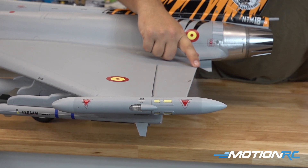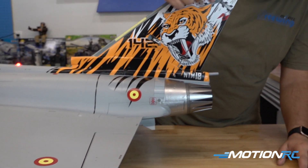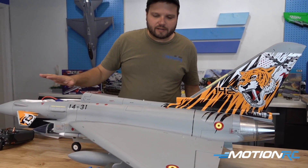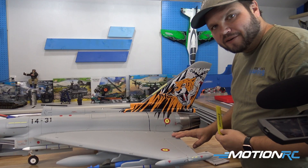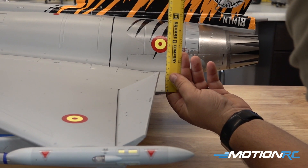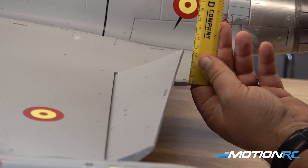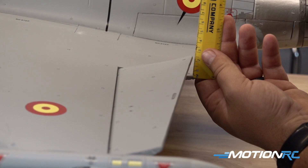Our next step is to go around the model and make sure all of our control surfaces are level and flush around the airplane — check your rudder and make sure everything is straight. Remember the canards are their own thing; they need to go to that line. After you have all that ready, now we're ready to put some rates in this airplane. For ailerons: 35mm for high, 24mm for mid, and 16mm for low. For elevator: 40mm for high, 35mm for mid, and 25mm for low.